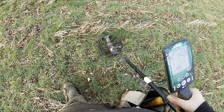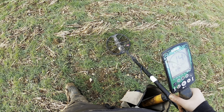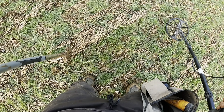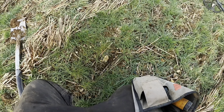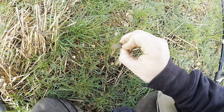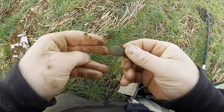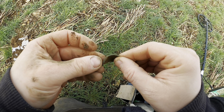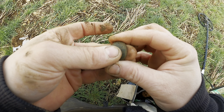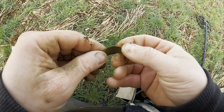Got a nice signal here — very loud. I'm thinking it's probably going to be on the surface, or very close to it. Can I see it? It was on the surface. It's a broken piece of a crotal bell. Can you see that? It means there's still plenty of stuff on the field to find. Fantastic.